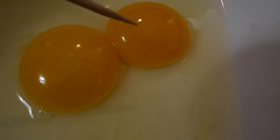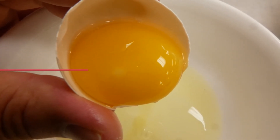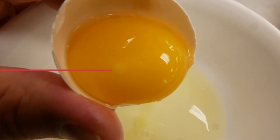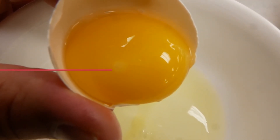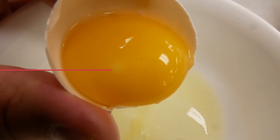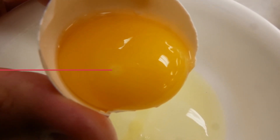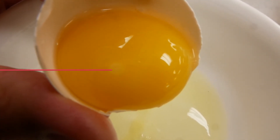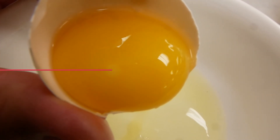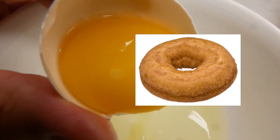So this one is a fertile egg. Here is a close look at the blastodisc — which we call it the blastoderm now, because it's a fertile egg. And you can see there is a white ring around the blastodisc. As I said, it looks like a donut.